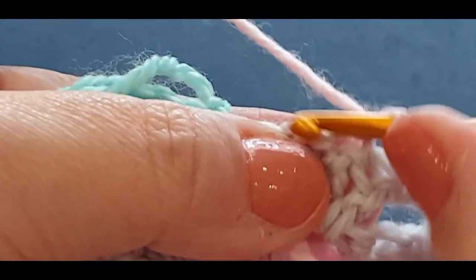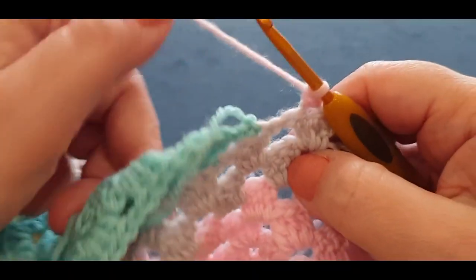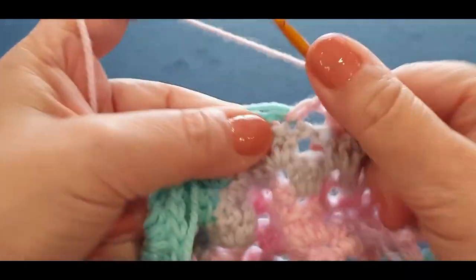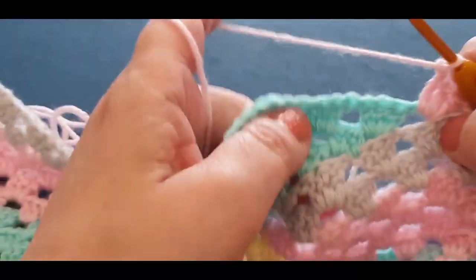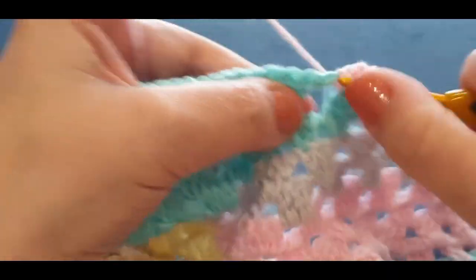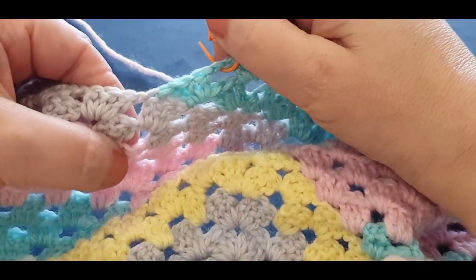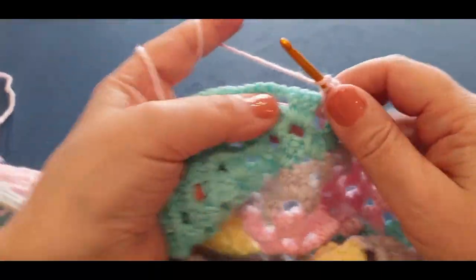Chain one, chain one, and a single crochet in the same space. Pass that tail end at the back. We pop our first cluster set in that space, crocheting over that tail - yarn over your hook, jump in the space, crocheting over the tail with one, two, and three. Chain one, pop your tail at the back, and start your cluster sets. These sections are rather big now - I'm going to grab a stitch marker and pop it in the space before your last cluster set, then I'll meet you when we get to that stitch marker.